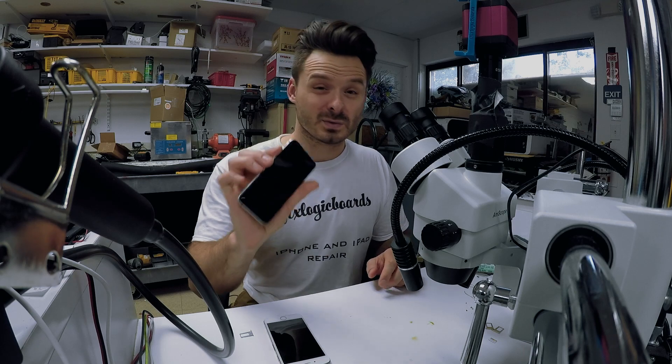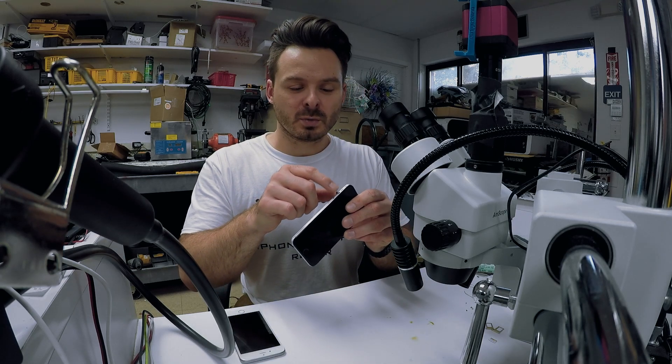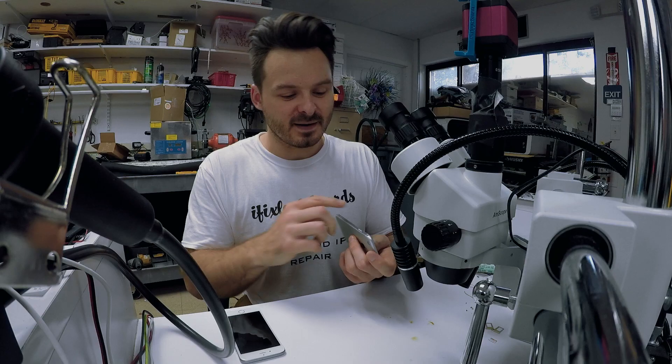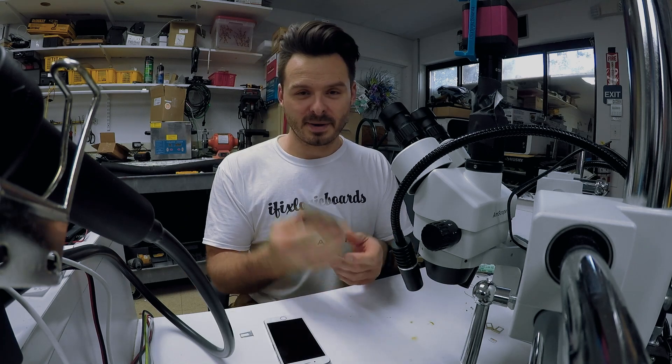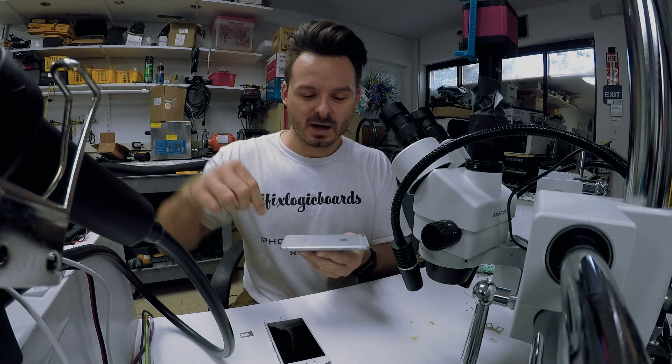The side of the housing was machined and then the individual buttons were also machined, and it looks really good. It matches and gives that metallic finish — I like that. I might actually do that to my 6s Plus. Leave a comment if you want me to record machining the actual whole phone around — that would be pretty cool.